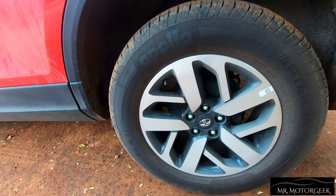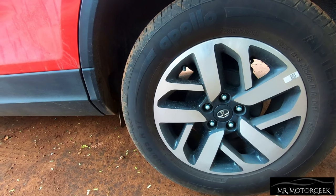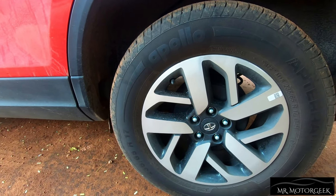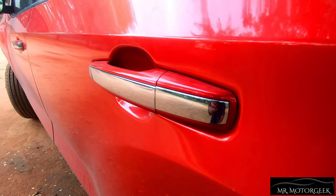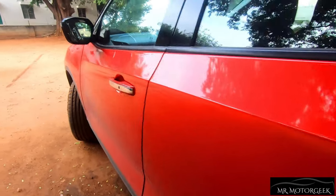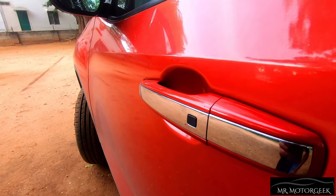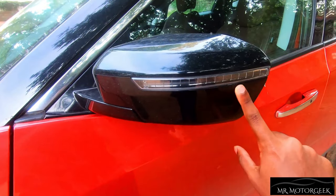It is quite shocking that this car gets only drum brakes at the rear and misses out on disc brakes — surprising for a car that costs around 24 lakhs. Tata should have given disc brakes at any cost. The car gets partial chrome treatment on all four door handles, with chrome at the center and body color on the outer part. There are also request sensors for passive entry, and LED indicators on the side-view mirrors.